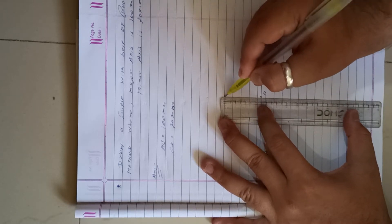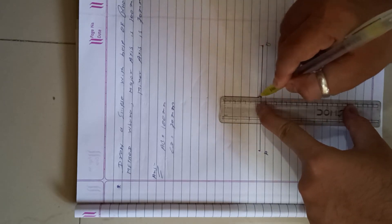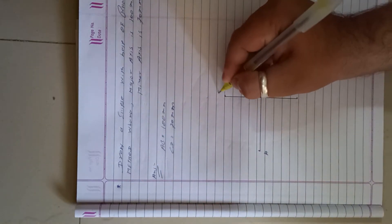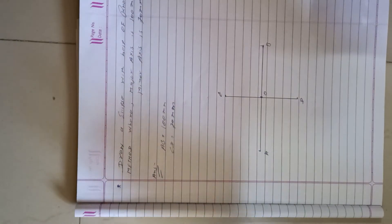The dimension of CD is 70 mm. Label the points C and D.